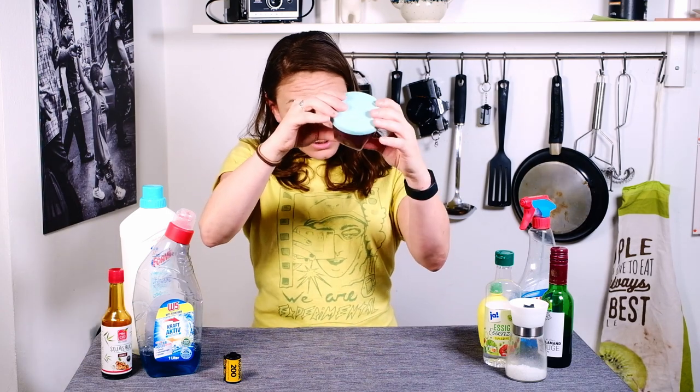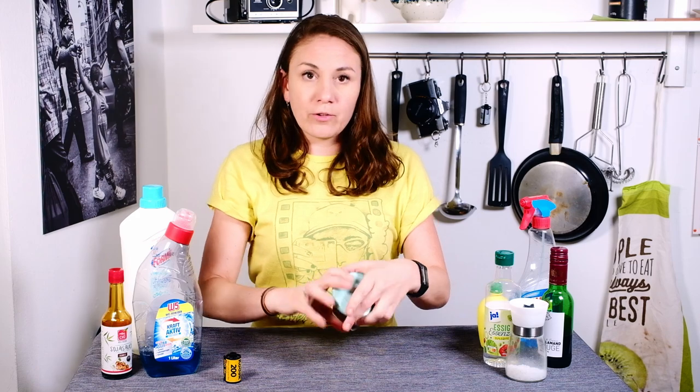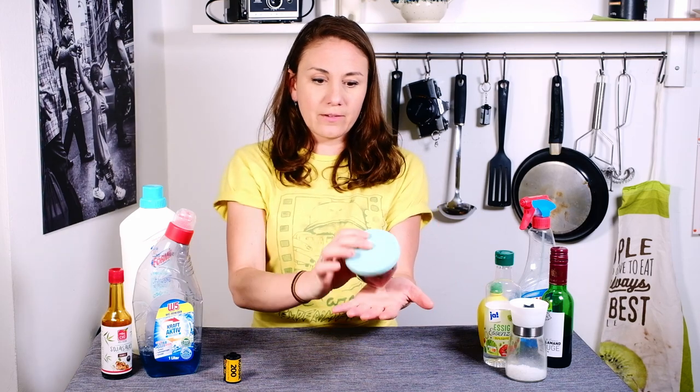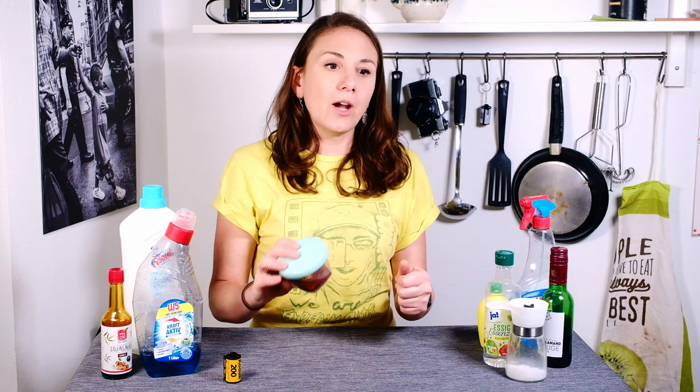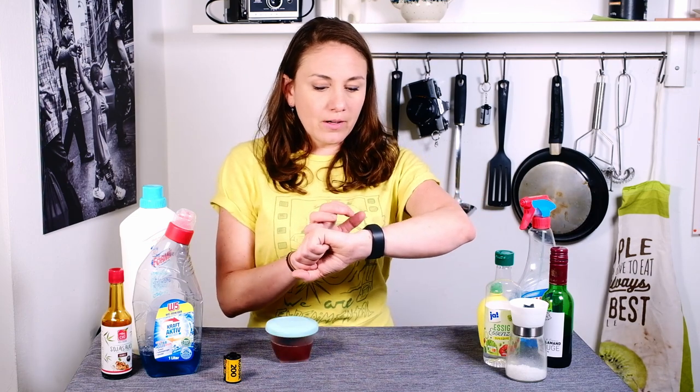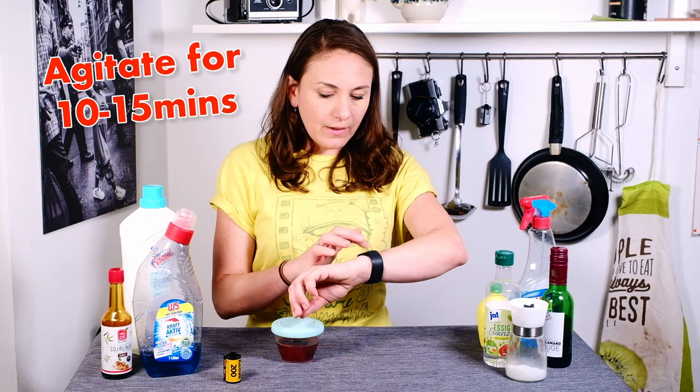Put the lid on top like this and make sure it's really secure, because I don't want to get red wine all over my shirt. It's probably a good idea to test the seal just before you start shaking it up. We're going to put the timer on — you really only need about 10 to 15 minutes — and just agitate it.